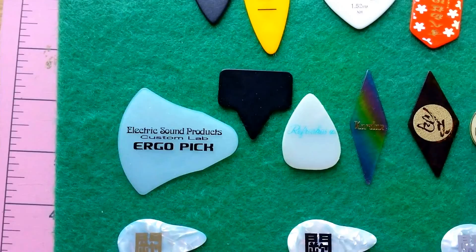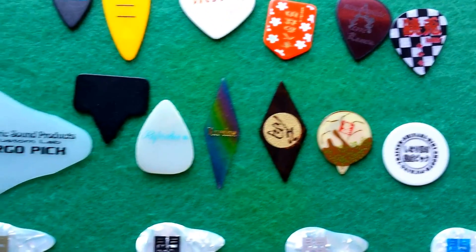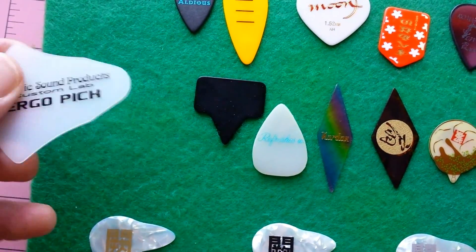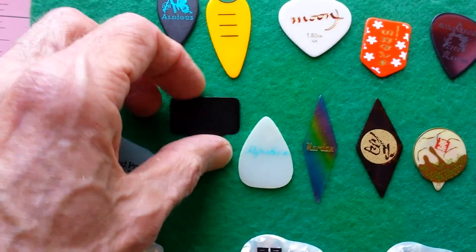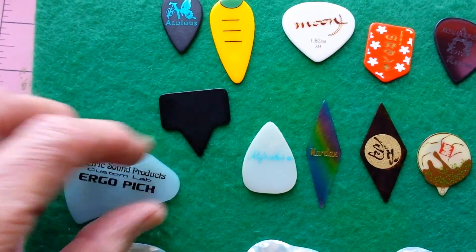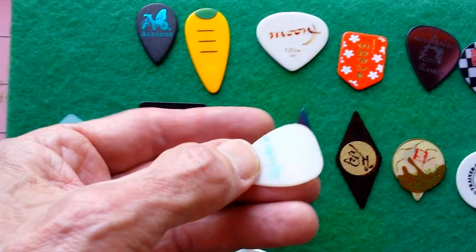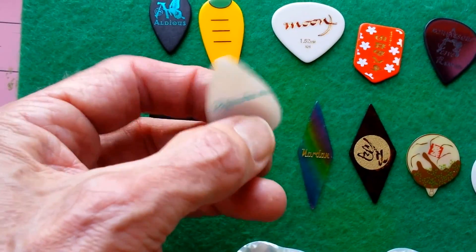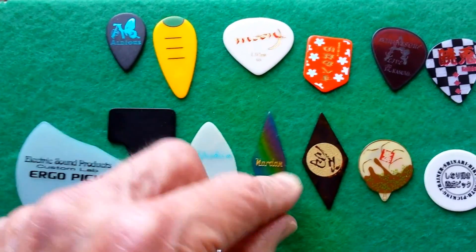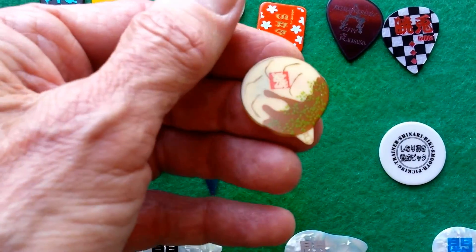The second row is absolutely distinctly Japanese — I've never seen shapes like these before. Look at this huge ergo pick in the form of a cartoon balloon that would encircle comments in a cartoon. Very unique shapes, similar to a mandolin, but nothing like it in the Western catalog.